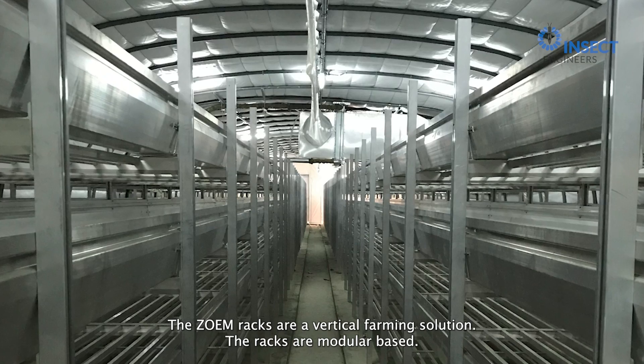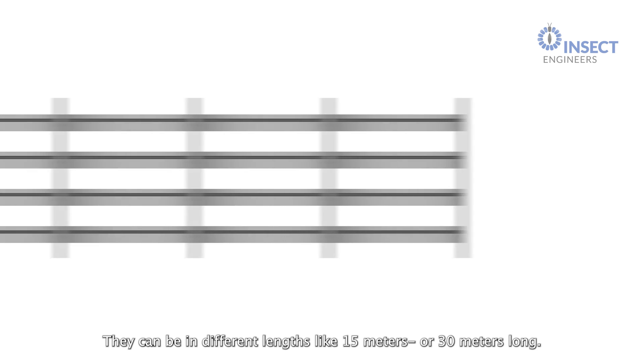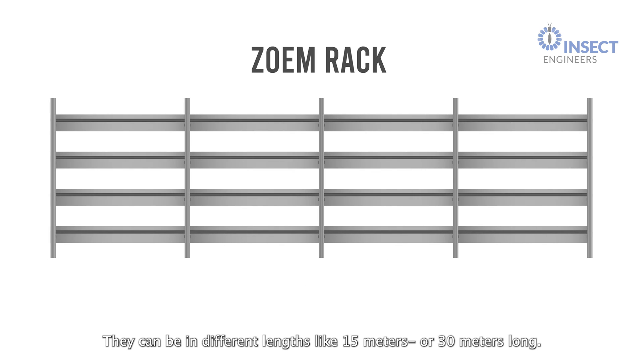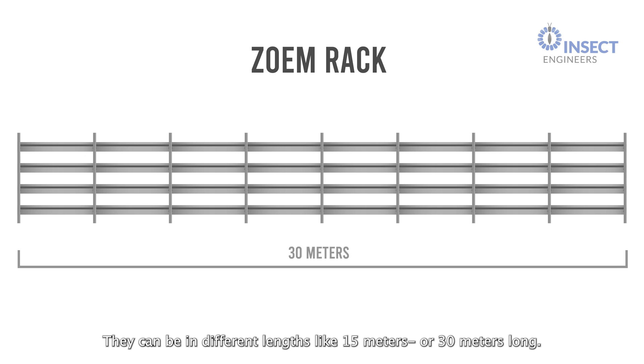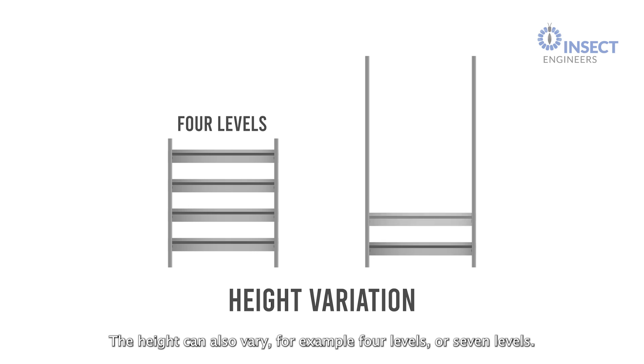The Zoom Racks are a vertical farming solution. The racks are modular-based. They can be in different lengths, like 15 meters or 30 meters long. The height can also vary, for example, four levels or seven levels.